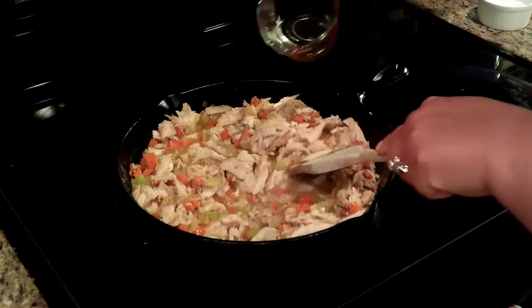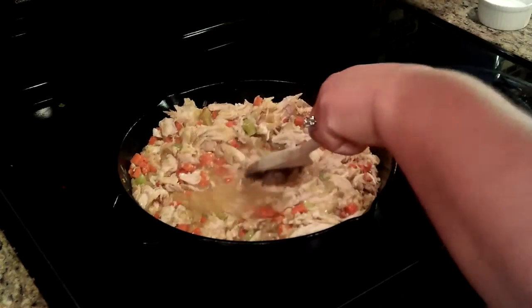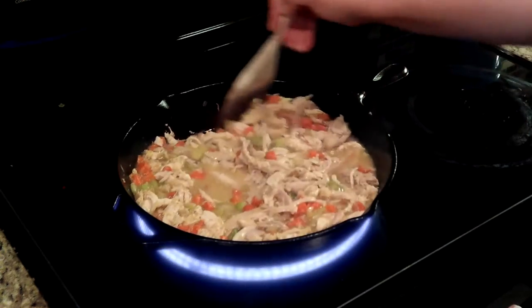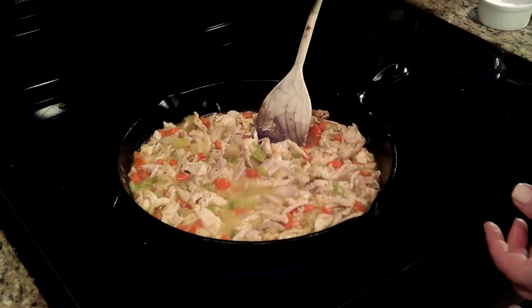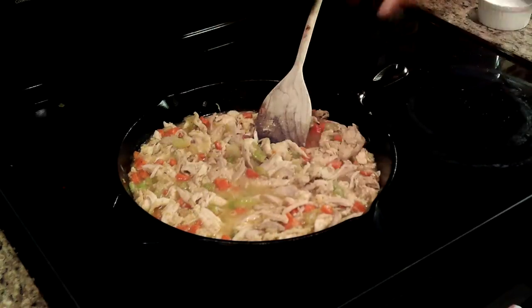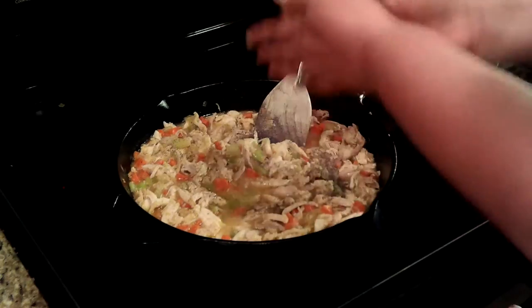I'm also adding in a fourth of a cup of wine. You can omit this ingredient if you don't want to use it. Now that we've added this liquid, that's going to dilute our seasoning, so I'm going to re-season. You need to season at every step. Come in with a good bit of salt, because that's a lot of chicken and a lot of liquid, and a healthy pinch of pepper.